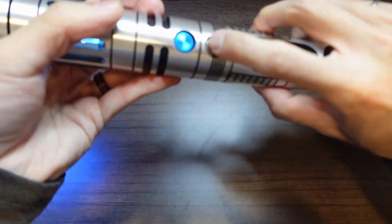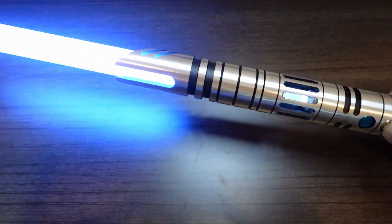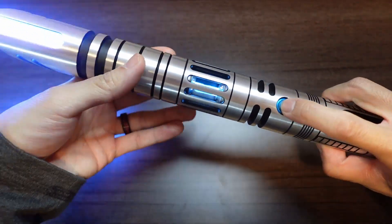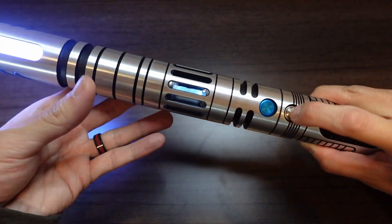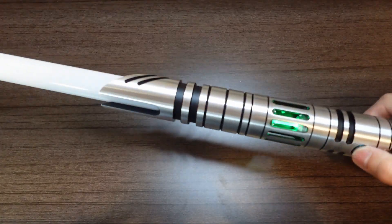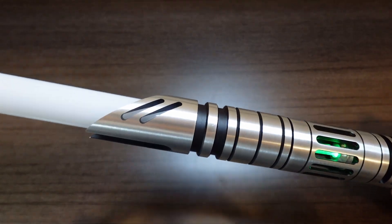I've got smooth swing, axis points, blaster blocks, and flash on flash. And then the second font we set up is Rescue — the Luke Skywalker font from Mando.